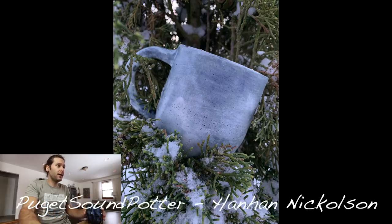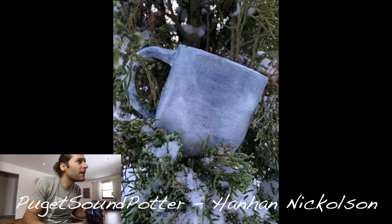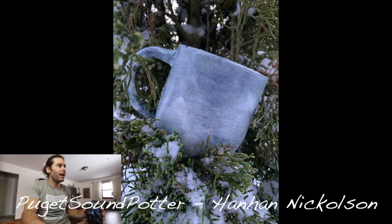Next one — Puget Sound Potter, Hannah Nicholson. I like the photograph — how it's like inside the evergreens. It's kind of hard to tell the shape; I can't really make out the handle that well, so the picture doesn't do a great job of punching out the mug. But I like the grayish glaze. Looks like there might be a few little pinholes. Yeah, it's cool — I like it, thanks for sending that in Hannah.